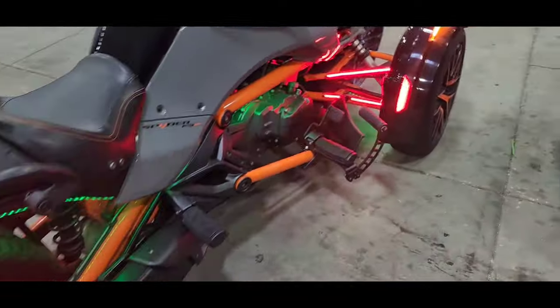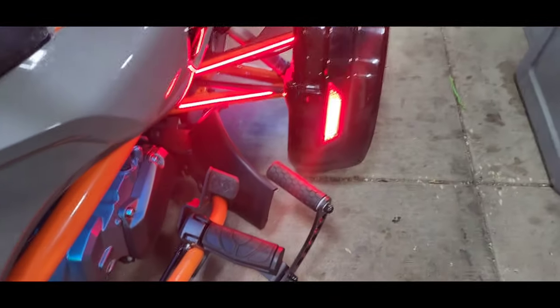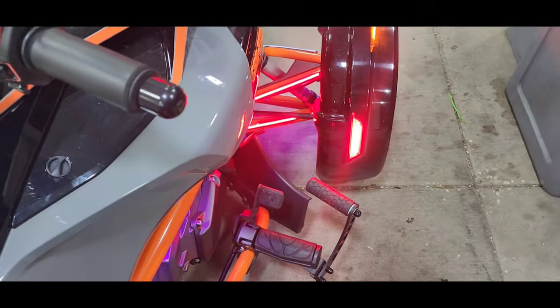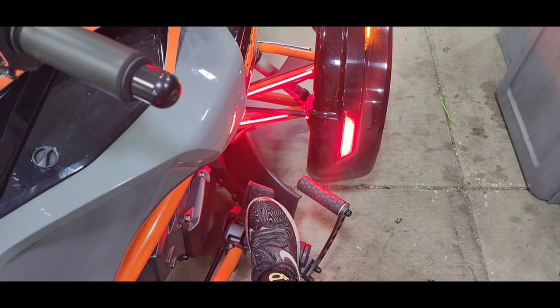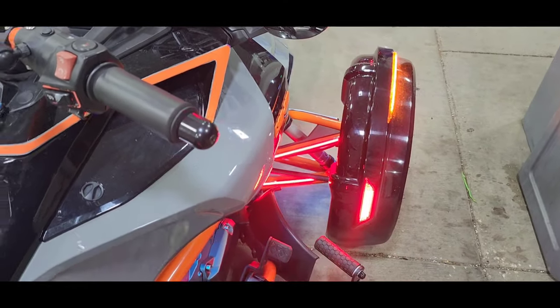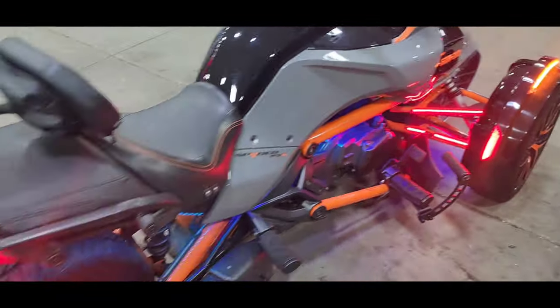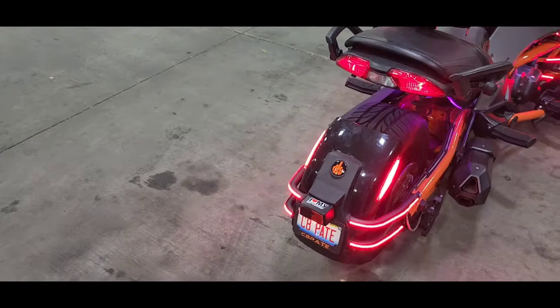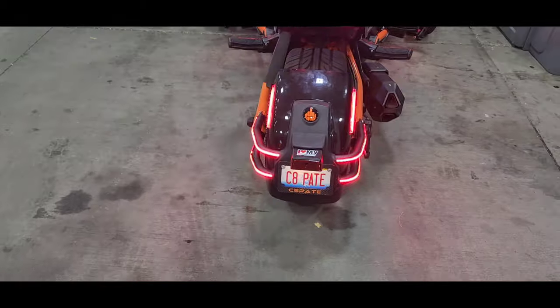The highway pegs — I like these. I did have the brake extension on here too, but it came all the way over and when I put my foot down I felt like I was hitting both. When I need to get on that brake, I need to get on that brake, so I took it off for now. And we got the C8 plate on the back.